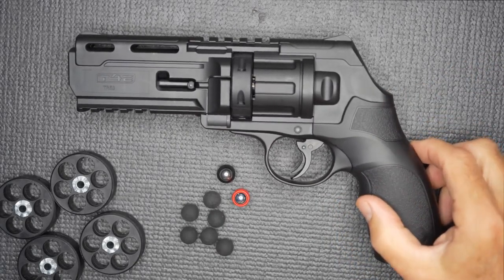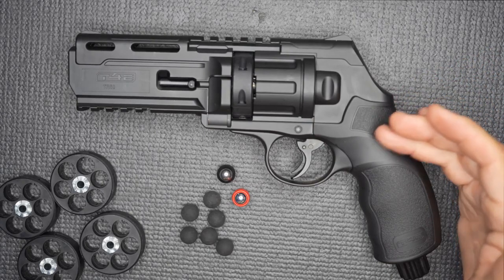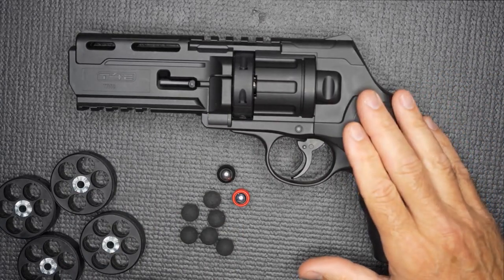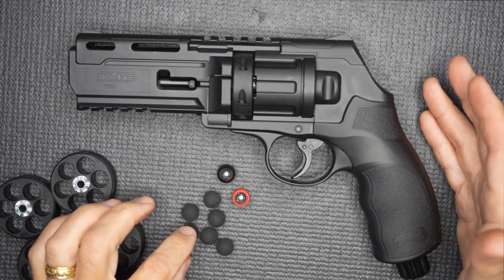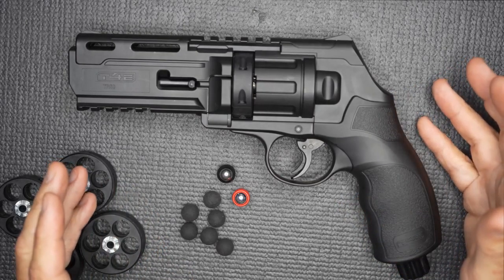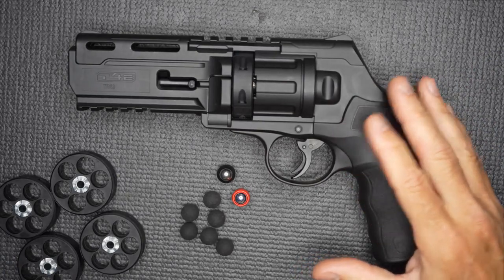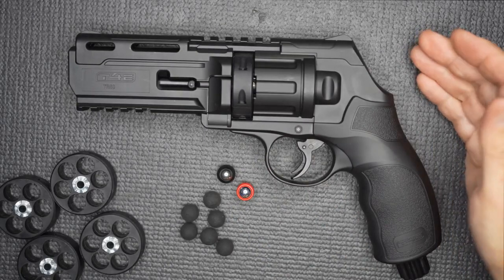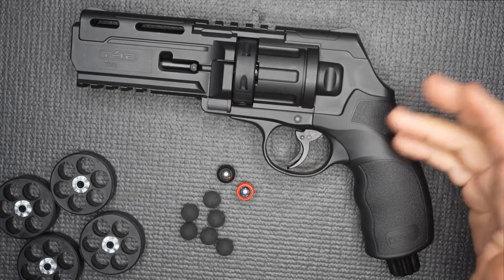If you're just going to get out and plink and play around, the standard TR-50 is fine. But if you want something more upgraded or you want more fun with different type options, this makes a great one. One thing I didn't have is pepper balls — they even have some with little fins on the back, and those really work well as a self-defense option. There are also standard steel balls and aluminum projectiles — all kinds of different shapes and choices for ammunition.